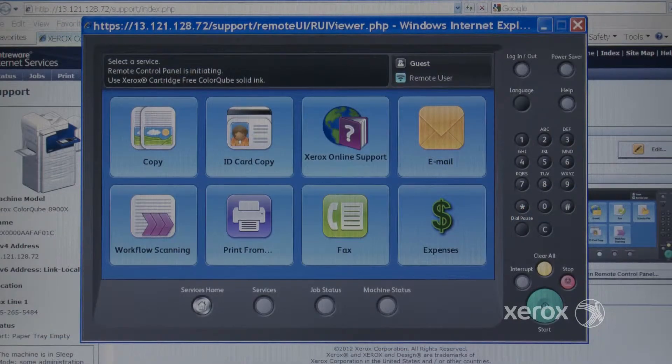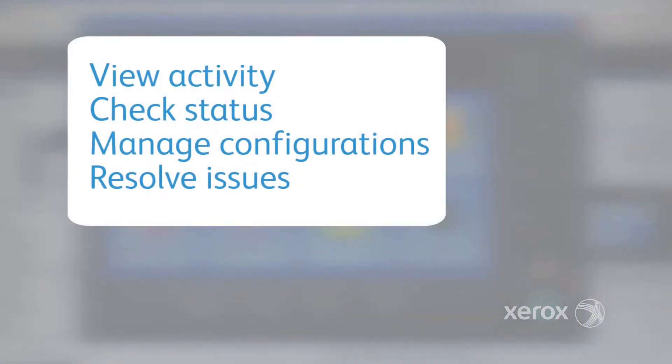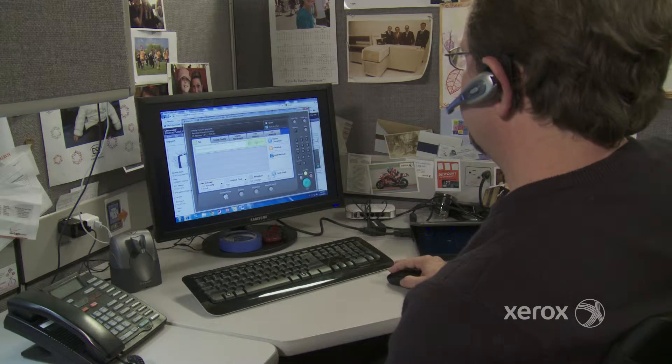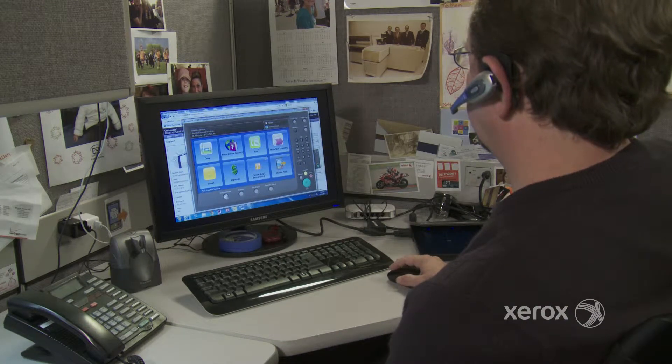The Remote Control Panel is designed to help you view activity, check status, manage configurations, and resolve issues at the printer without leaving the desk. This tool makes the device controls accessible right from the desktop.